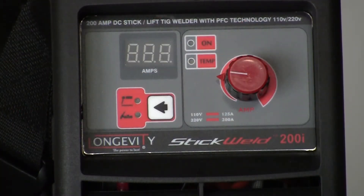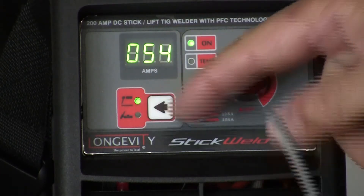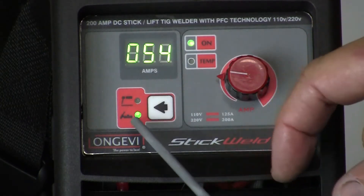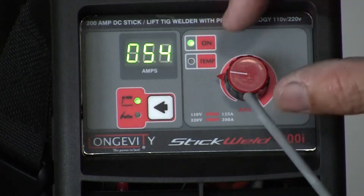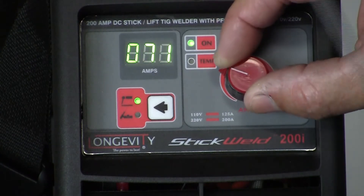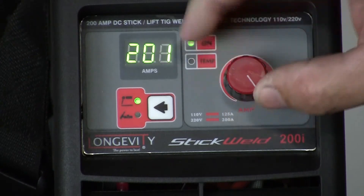We'll turn the machine on. We're at 54 amps and we're in the stick welding process. Moving the selector would switch us to the TIG process, but we want to stay in stick. We're on, the temp light is not on, and we're running at 54 amps. So we have amperage control from 10 to 200 through the machine.